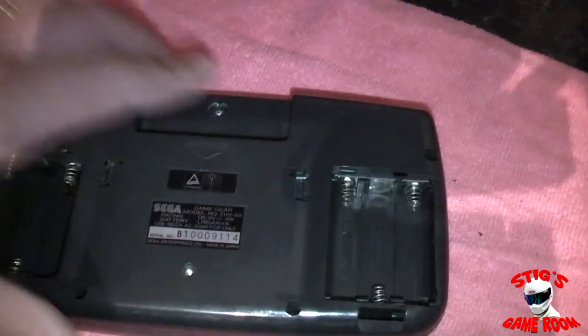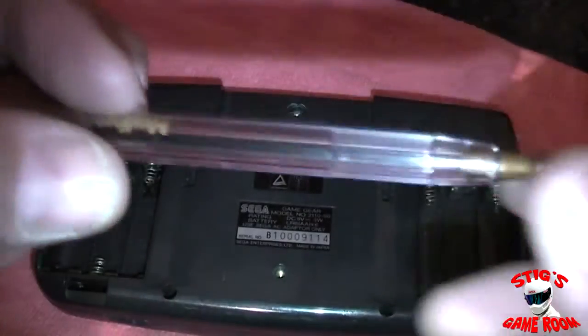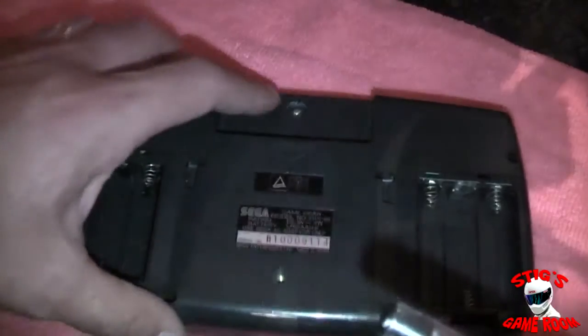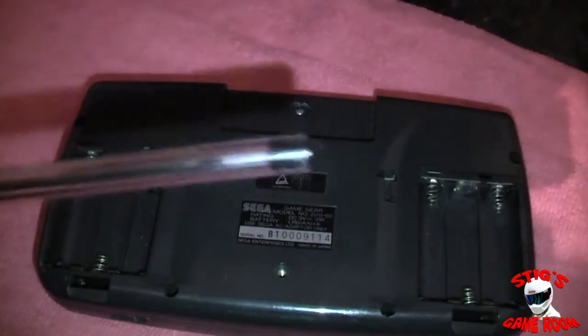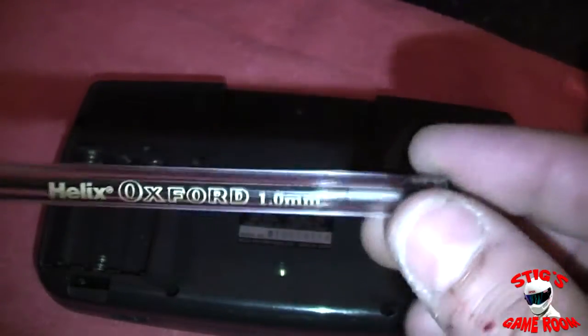A common way of getting these open is to use a barrel pen like this clear plastic one, made by Helix. We're going to strip the parts out of this pen and try to open this security bit using it. This method is used by quite a lot of people. I've had varying results — before I actually bought my game bit I used this method a couple of times, and once or twice it worked, once or twice it didn't.